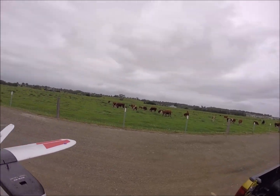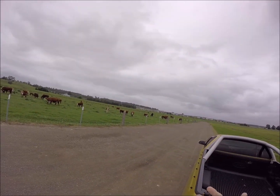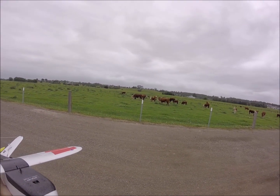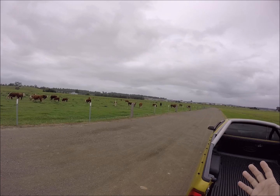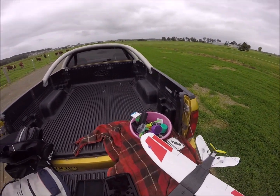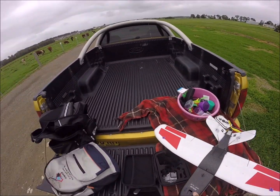Everyone happy? Got what you came for? Not impressed? Right — put a camera on board, we'll see how we go. They just want to get on camera. We're going to get the onboard camera on. Let's go and put it on.